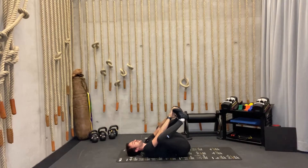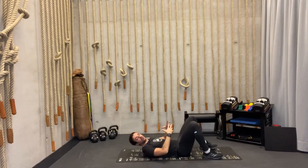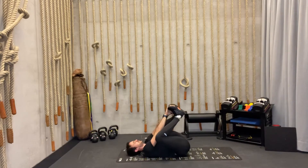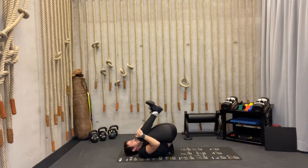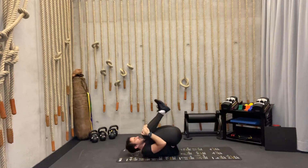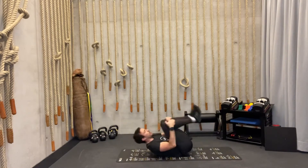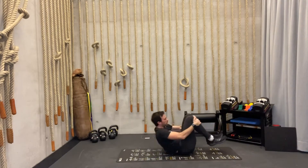While breathing, focus on inhaling into your stomach and exhaling so that all the air goes completely out. Keep breathing. Now we're going to hold around our knees and from here, if possible, swing up and down to really mobilize our spine — going through each and every vertebra one by one, very slowly, and increasing the amplitude of movement.